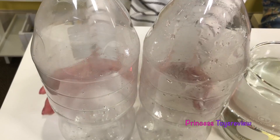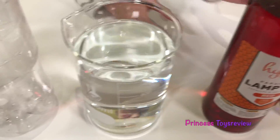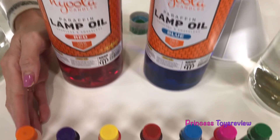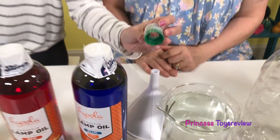But how does a tornado get in a bottle? Well, we have to make it. But first, let me show you all of the things that we need for our experiment. We need empty 2-liter bottles, water, lamp oil or food coloring, a funnel, and a connector.